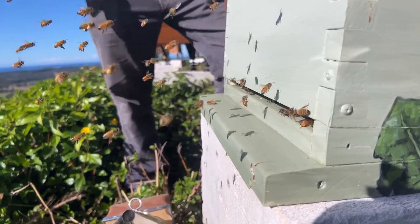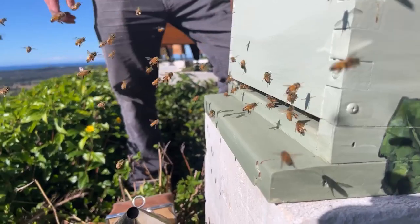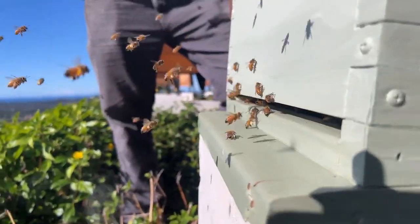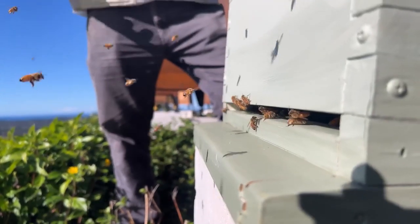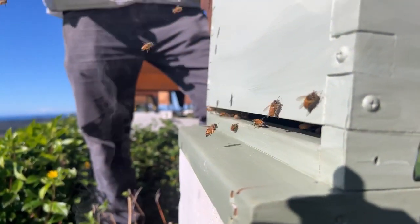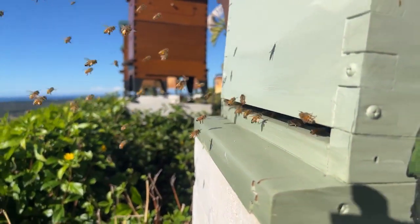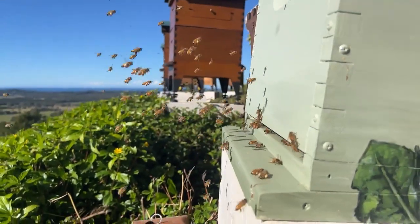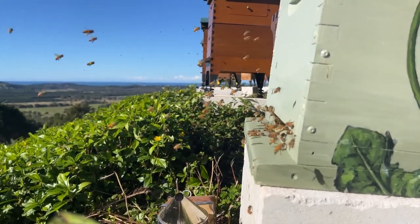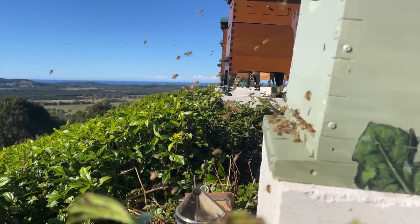When they get back to the hive, they fly in the front and scrape the pollen off their hind legs, then push it into the cells with their heads. They pack it down, add their special sauce, and ferment it into a beautiful bee bread — it's like a sourdough. When humans ferment things like sourdough bread, it's easier to digest. It's the same for the bees, so they're very industrious with their bread making.